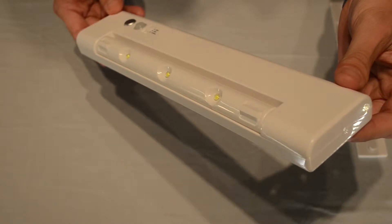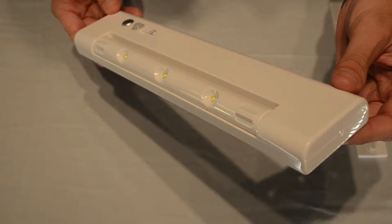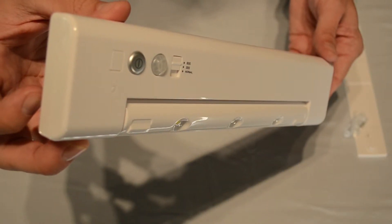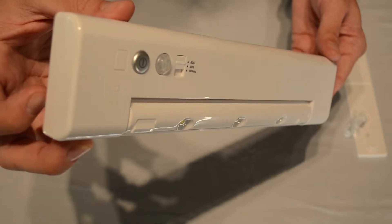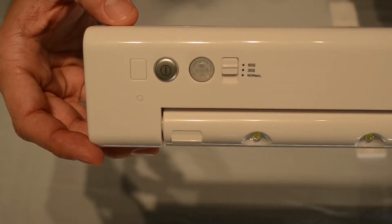This is the LED battery operated swivel under cabinet light with motion sensor. It's great for lighting in kitchens, offices, workshops, closets, cupboards, or pantries, or really anywhere you want functional lighting without wiring.